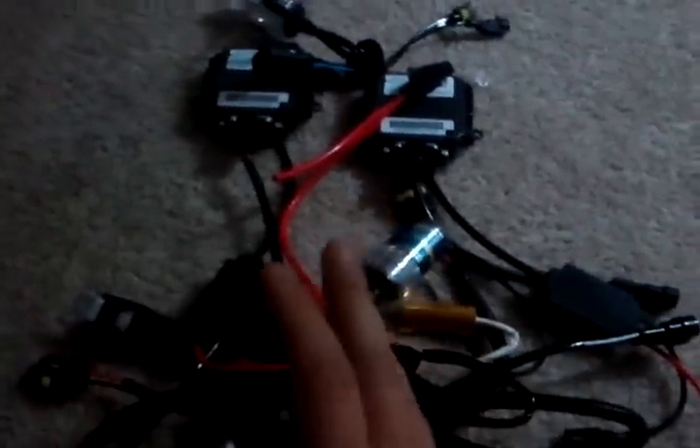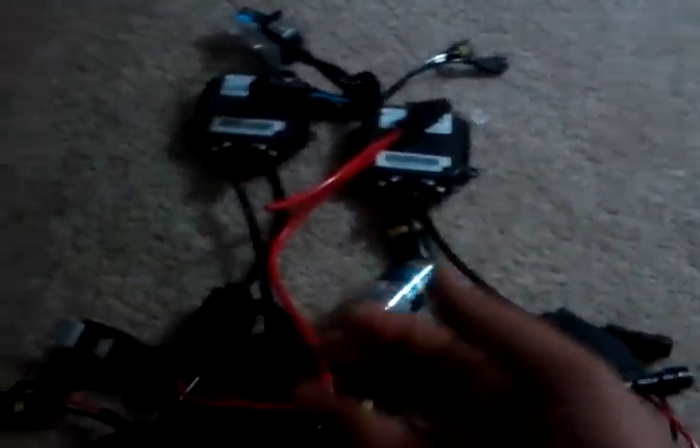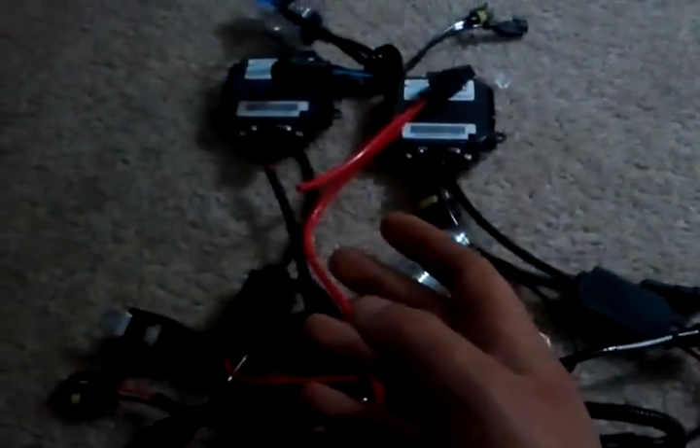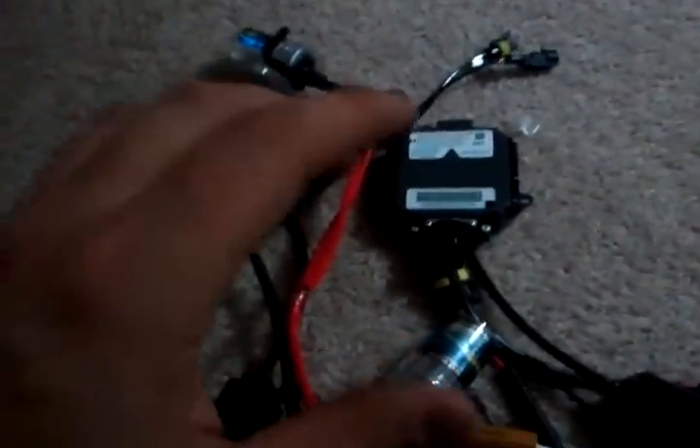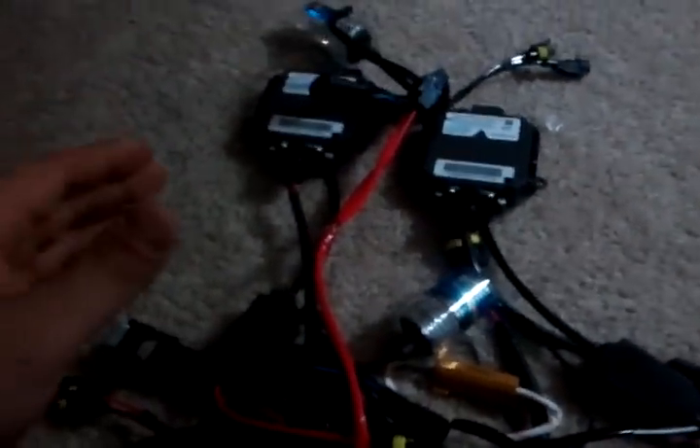This HID kit is from phillipshidkit.com. Pretty much any standard HID kit will look like this. I preferred these guys because they use really high quality ballasts that Nissan uses. That's not what this video is about, but I'm going to show you guys how to wire it up pretty simply.